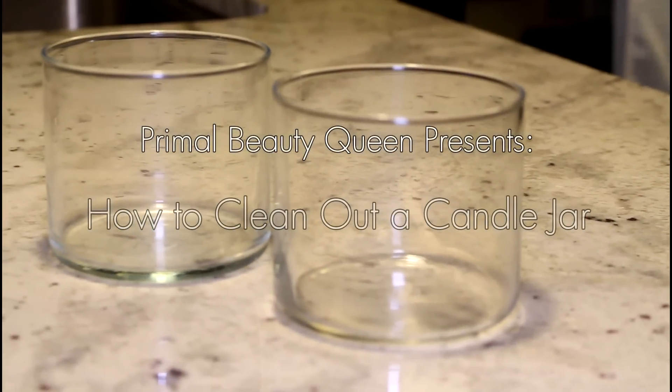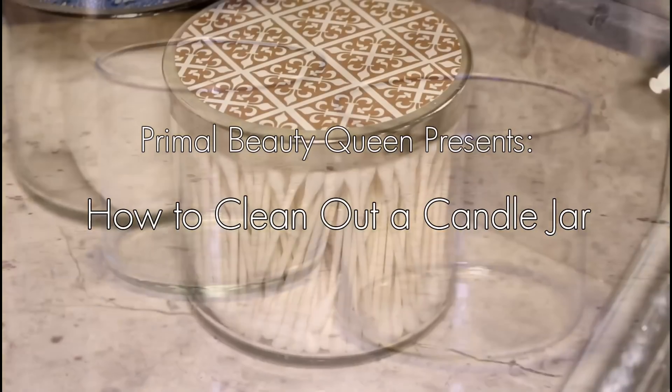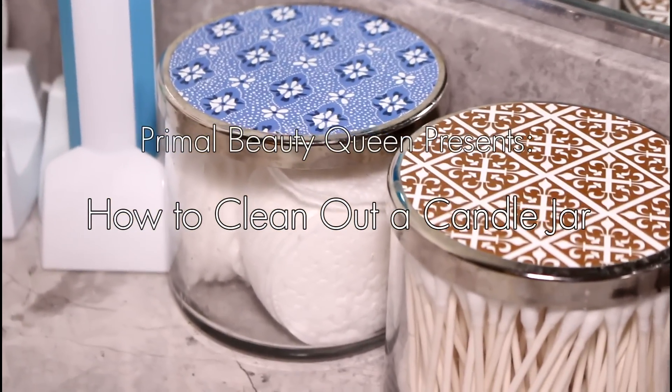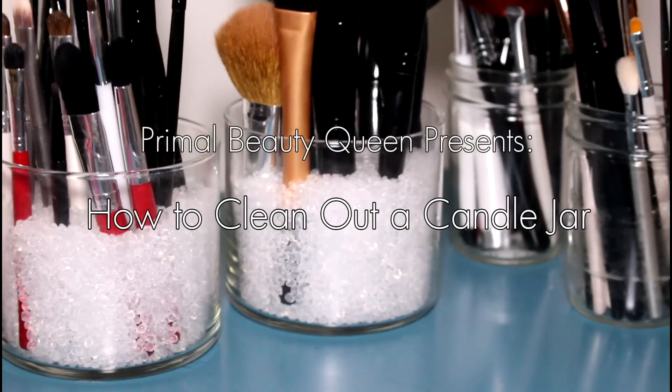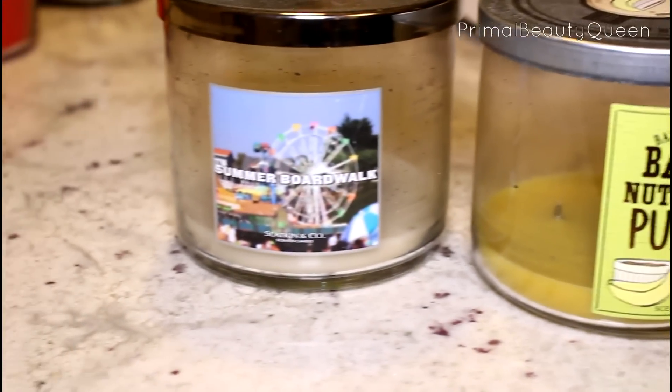Hi everyone, welcome back to Primal Beauty Queen. Today I'm going to show you how to clean out an old candle jar. A lot of candles come in really cute containers and there's no reason to throw them away when your candle is all burnt out — you can repurpose the containers throughout your home. So let's get started.